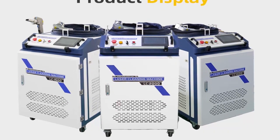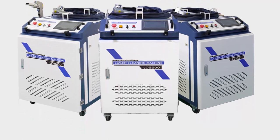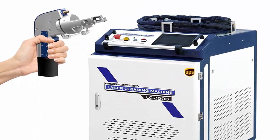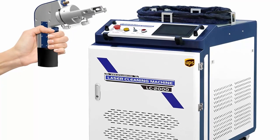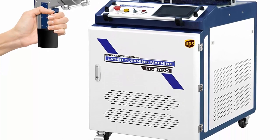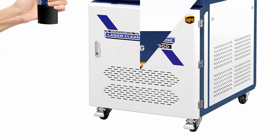The LMIXC Continuous Fiber Laser Cleaner can remove attachments or coatings on the surface of objects, including rust removal, paint removal, oil removal, cultural relic cleaning, glue removal, coating removal, and plating removal. It has the advantages of no grinding, non-contact, and no pollution.